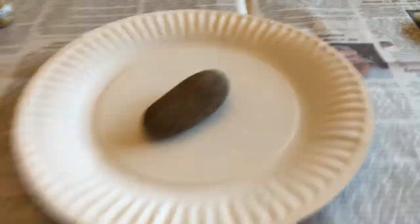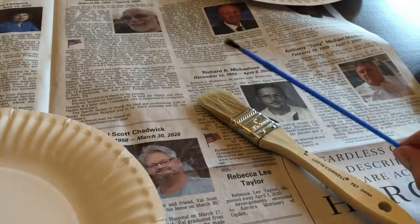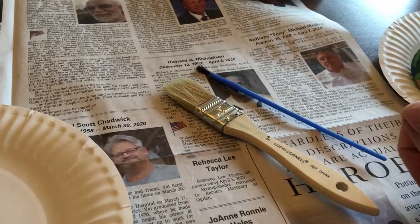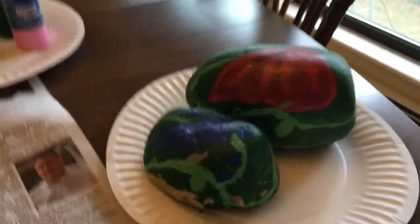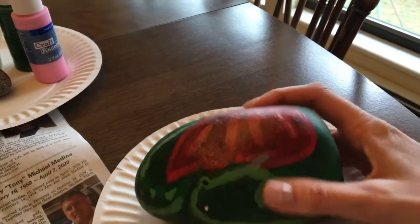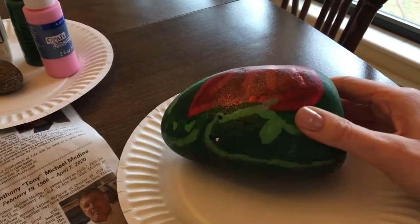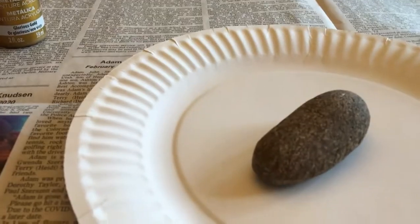For brushes, I've got a big regular paintbrush and a little tiny paintbrush. If you don't have paintbrushes, you could also use Q-tips or toothpicks. Here is an example of some rocks I did quite a while ago — this one I tried to make like a big dragon, all curled up and sleeping. It's not my favorite anymore, so let's see if we can make something new today.